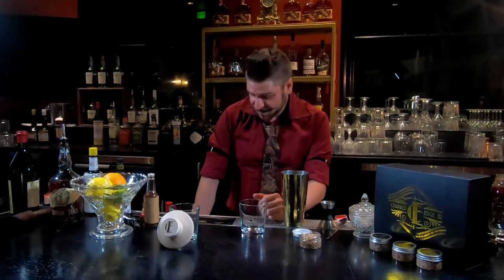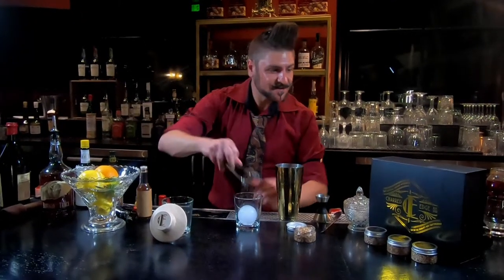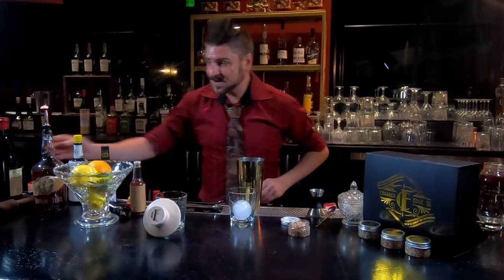I'm here with the Charred Edge Premium Cocktail Smoking Kit. We're gonna make a beautiful smoked Manhattan. To start out, we're gonna grab some ice courtesy of the Charred Edge Premium Cocktail Kit — it comes with these super awesome ice molds that make great ice for great cocktails. So that's where we're gonna start off.